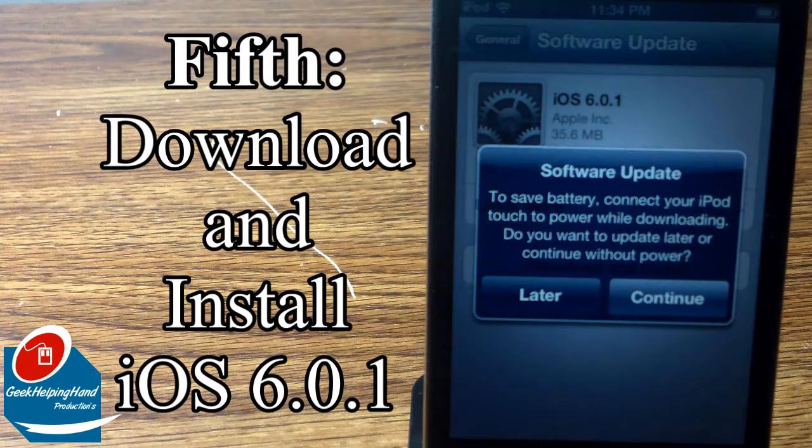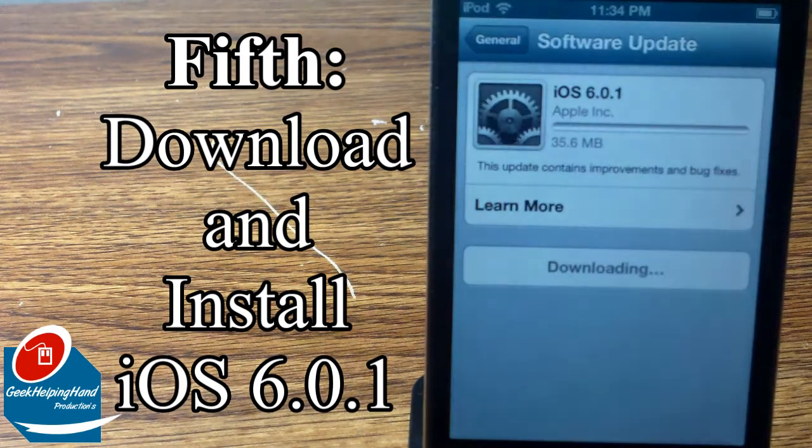A little window should pop up that says software update: to save your battery, connect your iPod touch or iDevice to power while downloading. Do you want to update later or continue without power? Let's continue — I'll probably connect it later in the video.